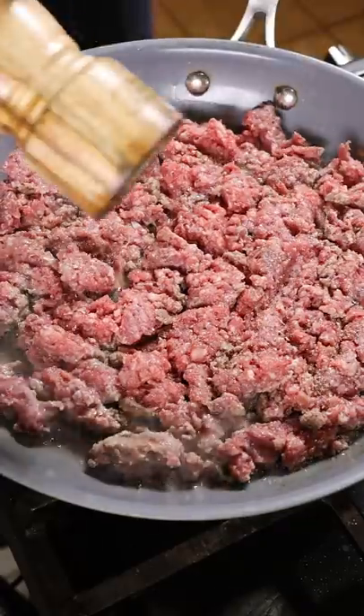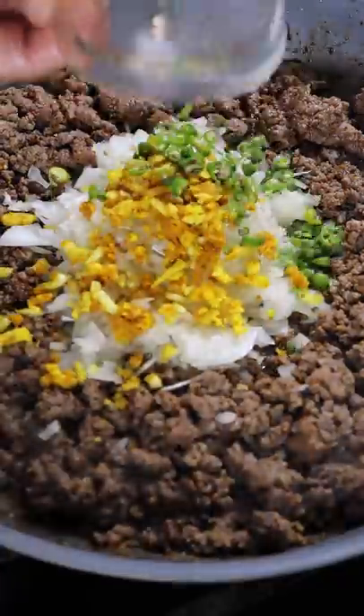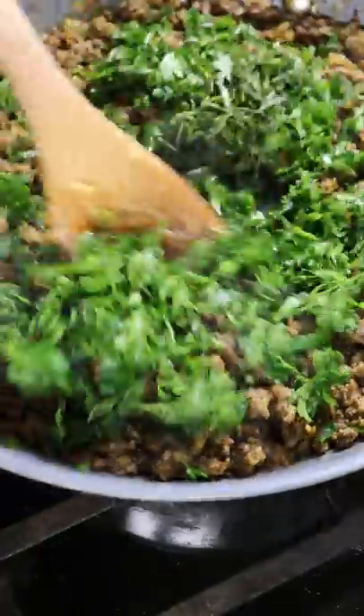In a separate pan, add ground beef with salt, pepper, chili powder, ground cumin and coriander, onions, ginger turmeric and garlic paste, green chilies, parsley and mint.